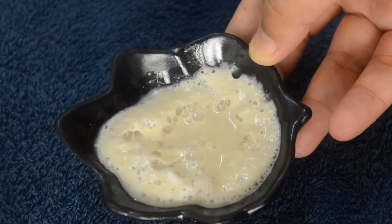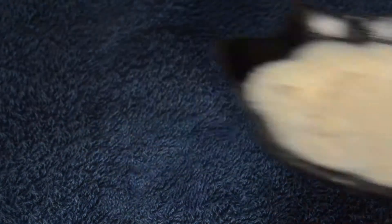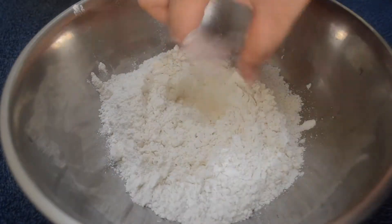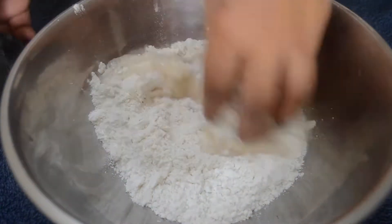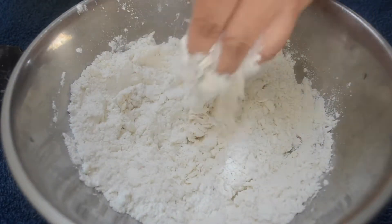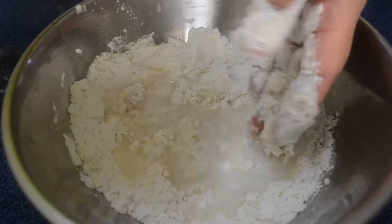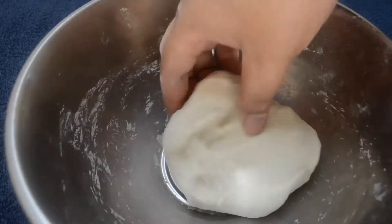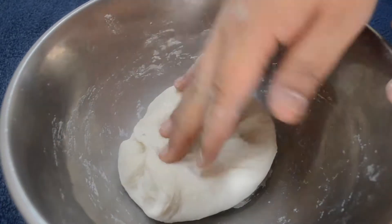To start, I've activated some yeast in sugar water, and in a separate bowl I'm taking some all-purpose flour and mixing the activated yeast well into it. Now I'm slowly going to start adding a little bit of lukewarm water — make sure the water is not very hot and not very cold. Once the dough is ready, you have to let it rest for at least one to two hours.